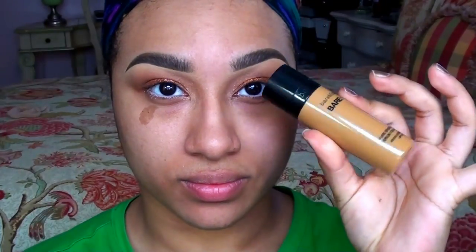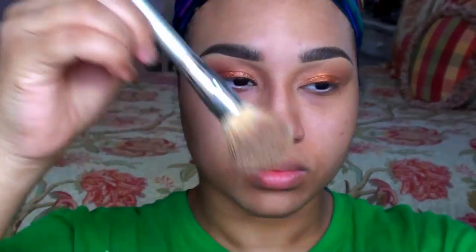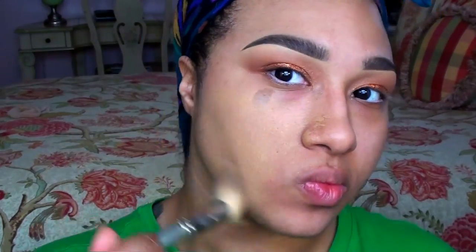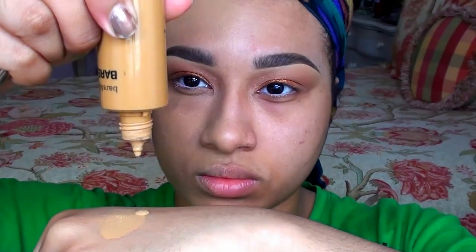The texture and consistency are very lightweight — almost liquidy and watery. It reminds me a lot of MAC's Face and Body, though it has a lot more coverage; it's definitely more of a medium to full coverage foundation whereas Face and Body is super light. It also reminds me a little of the L'Oreal Magic Nude Liquid Powder Foundation, except it's just a little bit thicker, so not quite as runny, and it has about twice as much coverage as those two foundations.